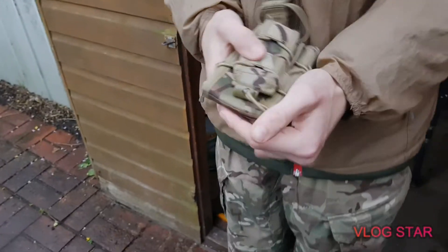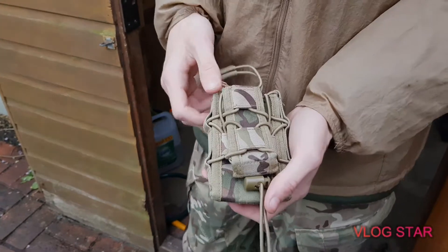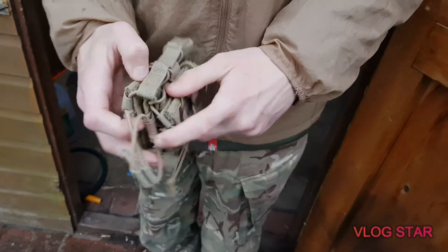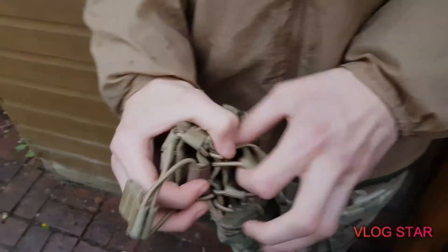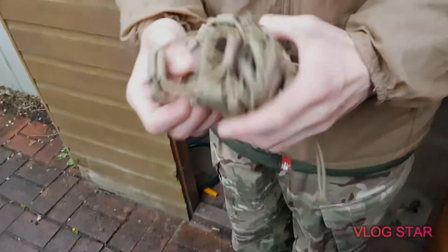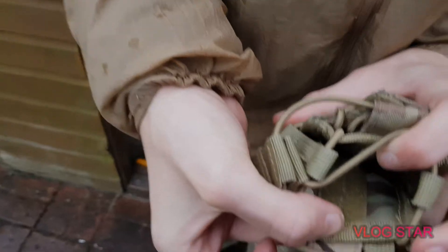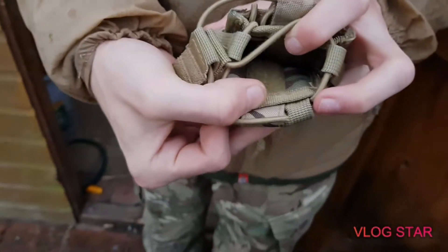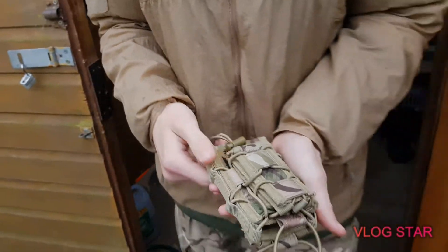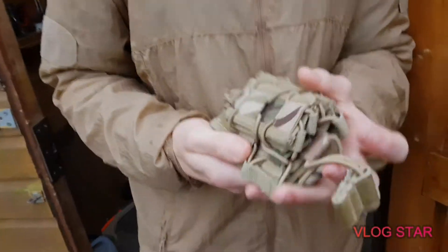I really like this mag pouch. I don't own guns so I don't put magazines in it, but whenever I'm on exercise I'll put my multi-tool and torch in here. There's also some velcro lining inside — I'm not entirely sure what it's for, but I guess it's to avoid scratching whatever's in it.